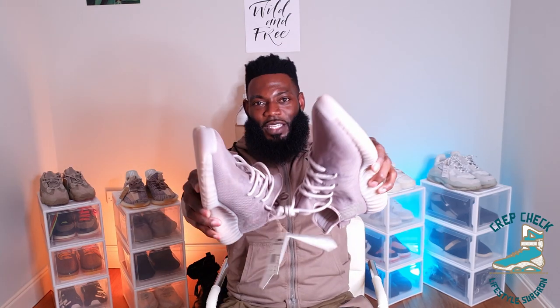Final thoughts — this is a definite miss from me. I don't even know what I would rock with this. More beige? I'd probably have to go out and buy some beige garments just so this would work with something. This colorway unfortunately lacks the vibrancy, energy, enthusiasm, and character that the Mono Ice and Mono Clay have. Adidas and Yeezy, if you're listening — don't mock us anymore, just give us all the colorways. None of this regional release business. Drop me a like, let me know your thoughts in the comments, and stay tuned for the on-feet look. Thank you for stopping by — this has been another crep check. We out, peace.